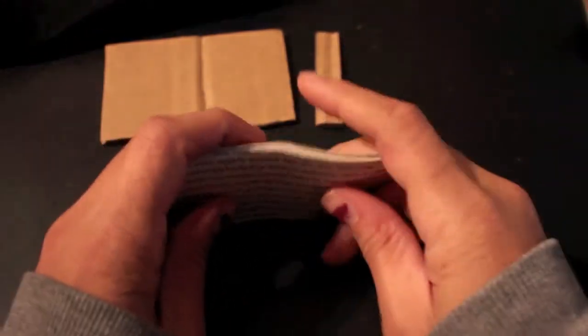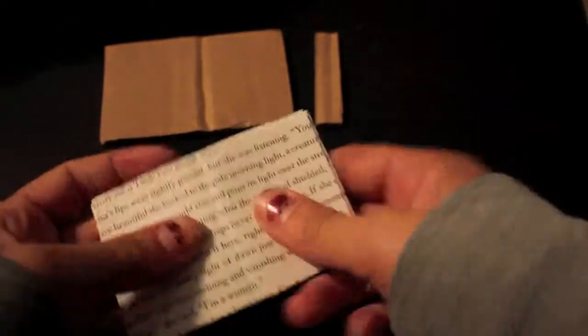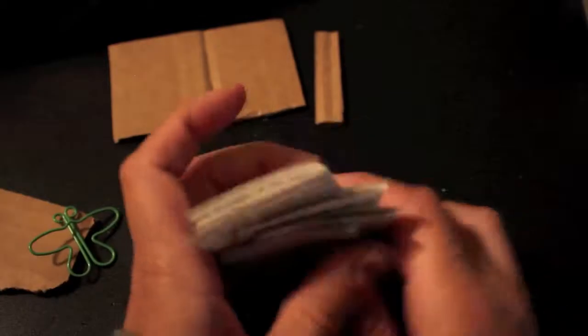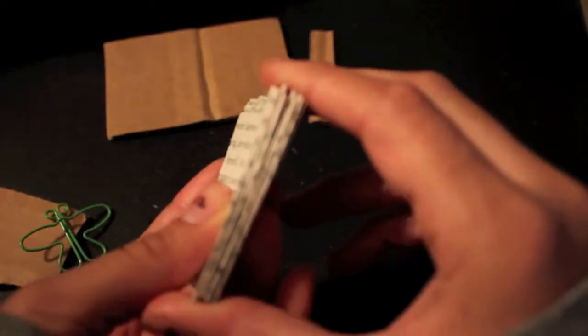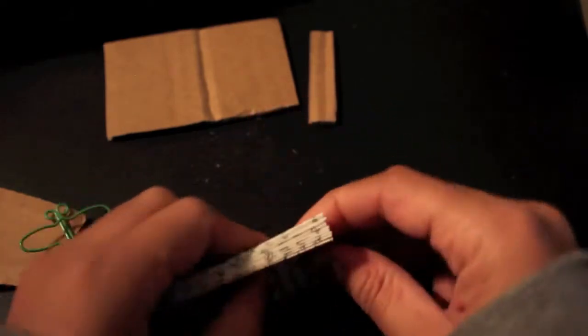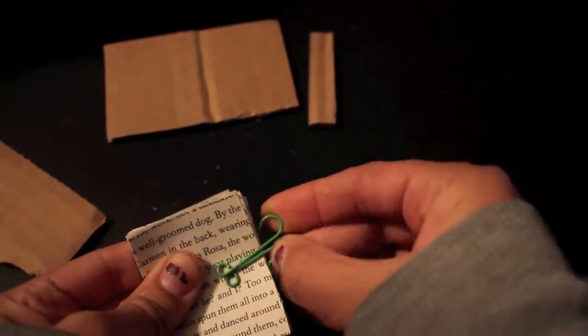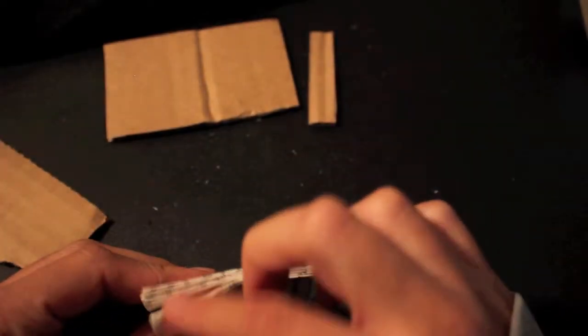Just like with the pumpkin, we're going to fold the pages in half and make a nice crease. Then open them back up and fold each page individually, and place them all on top of each other. Make sure the spine pretty much lines up — all of the pages should align on that side. Then take your paper clip or binder clip and hold that together.